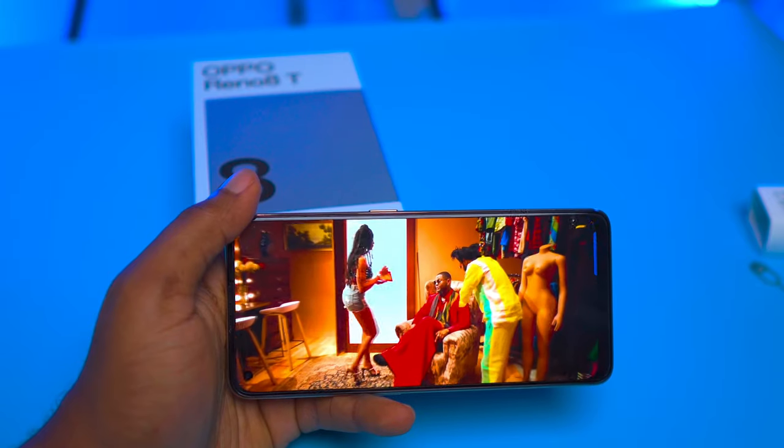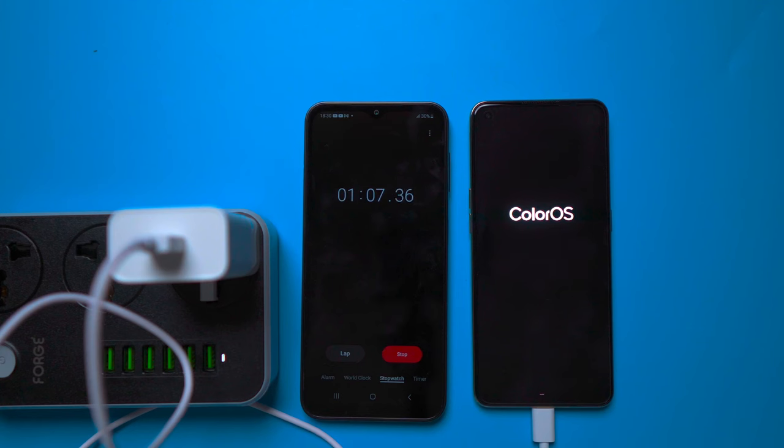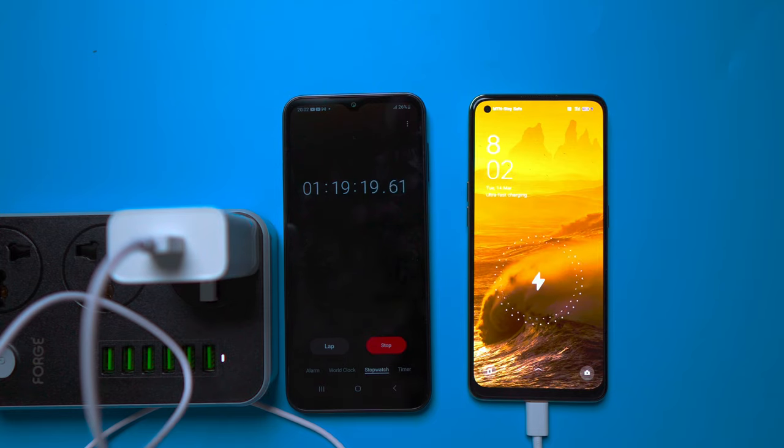The battery life of the Oppo Reno 80 is impressive. It comes with a 5000mAh battery that easily lasts a whole day with moderate usage. The phone also supports fast charging, which can charge the phone from 0 to 100% in 1 hour and 18 minutes.